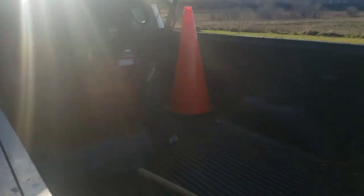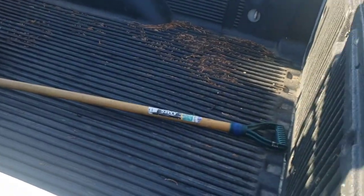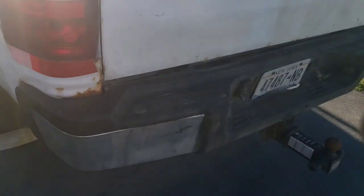With snow and ice it can be pretty slippery having to drive up ramps. I just wanted to have a safe way where my ramps would stay in place when I'm driving and walking up them in slippery conditions.